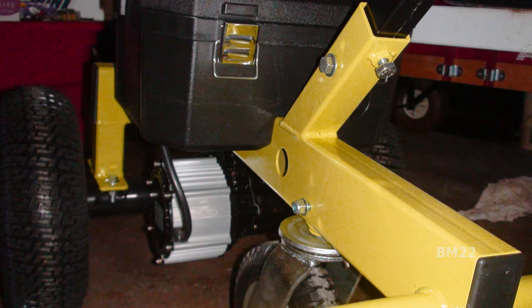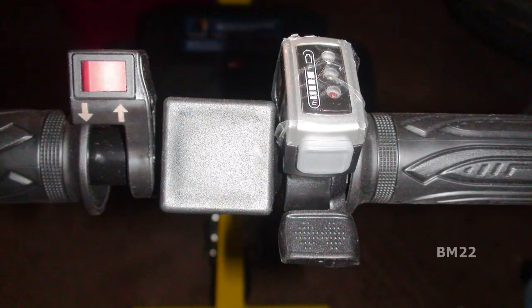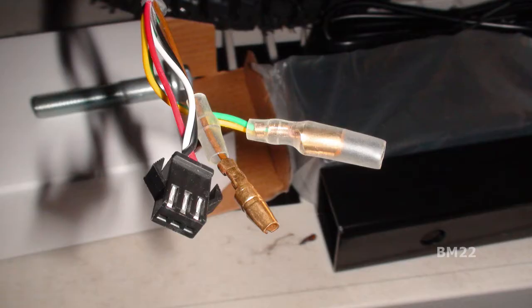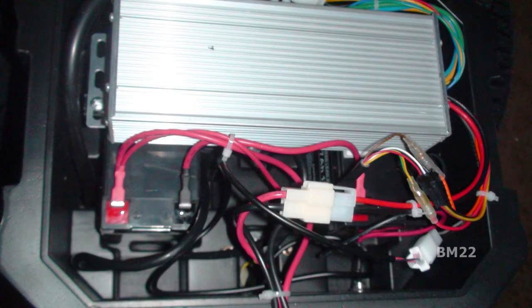We haven't pushed or towed anything heavy with this yet, and we are going to, but this is just the unboxing video. This thing comes mostly assembled. You have to put the tires on it — the two main wheels are 13-inch wheels and that third wheel is an 8-inch wheel. You have to assemble the handle, then hook up the wires from the handle down to the battery and connect the batteries. It came with a wiring diagram, and it has those small Chinese plastic connectors — surprisingly durable, and you only have to do it one time.